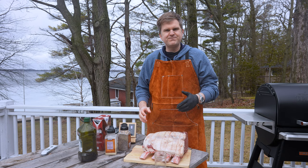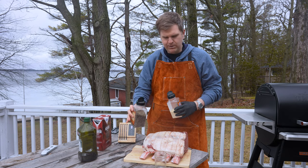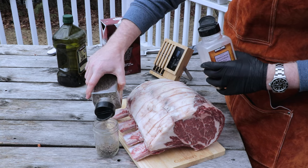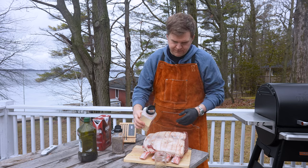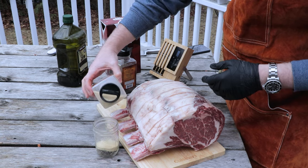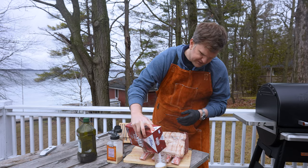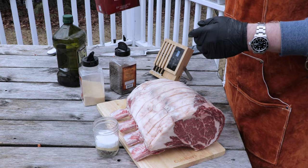The first thing we're gonna do is make a rub. For that we're gonna go in with coarse ground black pepper, an equal part of granulated garlic, and then an equal part of salt. We're using kosher salt — you can use any salt you want as long as it's not iodized.